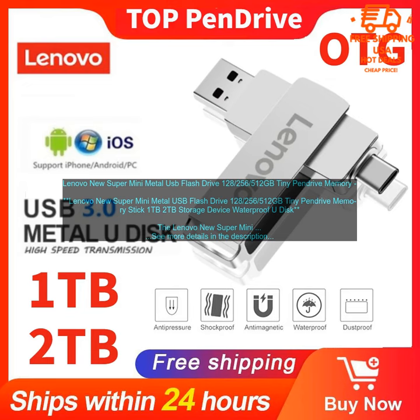Overall, the Lenovo New Super Mini Metal USB Flash Drive is a great option for those who need a portable and reliable way to store data. It is fast, reliable, and compatible with a wide range of operating systems. I would highly recommend this drive to anyone looking for a good value.